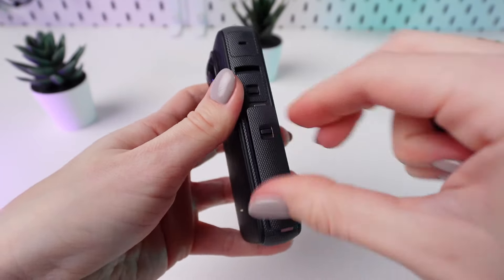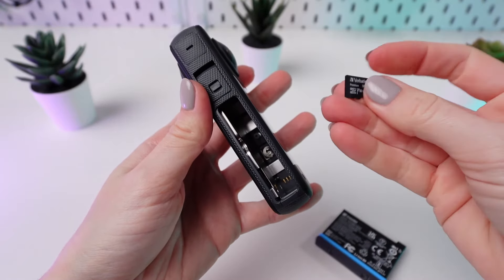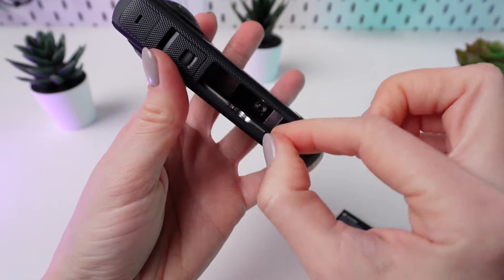Power off your camera. Open the battery compartment located on the bottom of the camera by sliding the latch. Remove the battery to access the micro SD card slot.